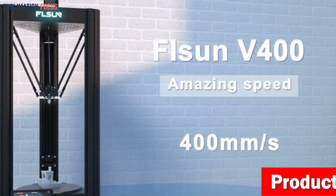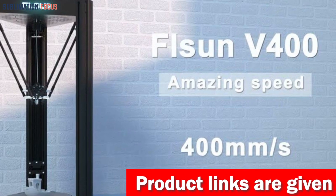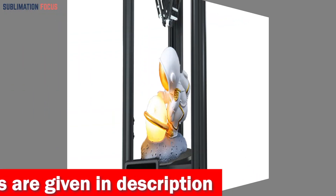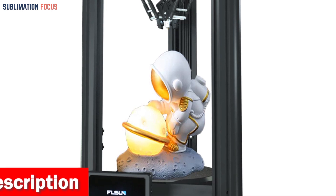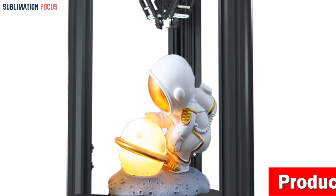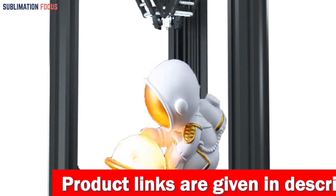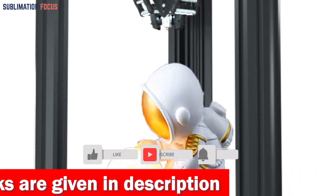This printer operates 400% faster than industry standards, delivering unrivaled efficiency. Featuring a generous printing area of 530mm x 410mm, this behemoth lets you bring your drone dreams to life on a grand scale. The integrated dual-axis linear guide system guarantees unmatched stability and accuracy while keeping noise levels minimal. With an all-metal direct drive extruder and a high-temp nozzle capable of reaching 300 degrees Celsius, the Flsun V400 is ready to tackle any filament — whether it's flexible PLA, sturdy ABS, or even exotic materials like wood or TPU.